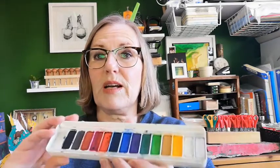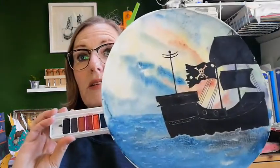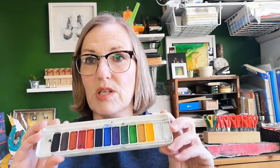Any children who have been doing the physical sessions — the winter of well-being sessions in the Neesport Albert libraries — will have been given a set of watercolours like this in their art packs. That's what I used to paint the background on this one, and I'm going to show you how to get those kind of effects with these paints in today's workshop.